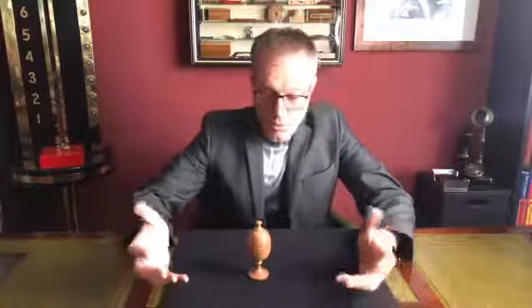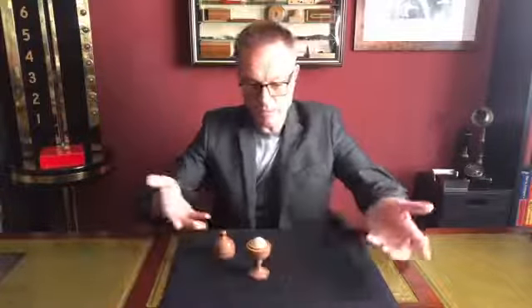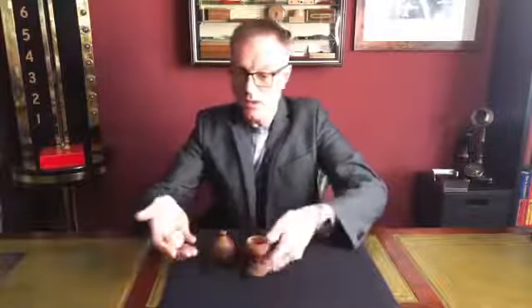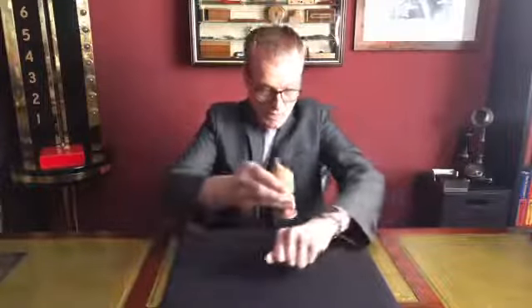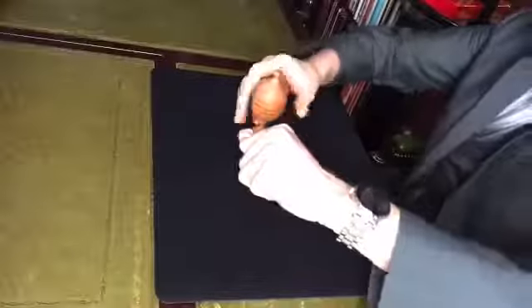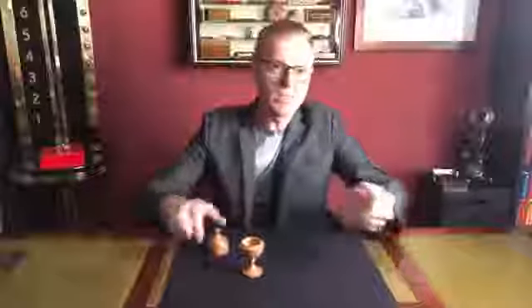Just briefly for completeness: you can display the ball, remove it, and if you place the vase on top of your hand with the ball and give it a little tap, the ball vanishes completely and reappears back inside the vase. You can keep doing that as many times as you like — each time you tap the hand with the ball, the ball vanishes completely and reappears back inside the vase.